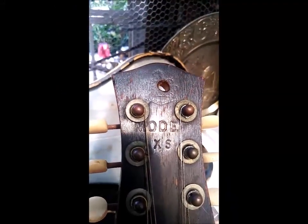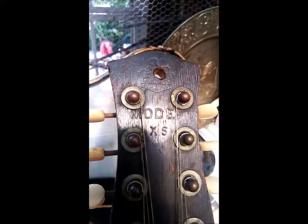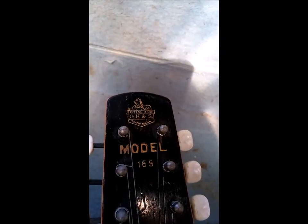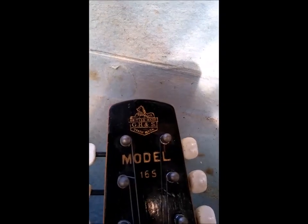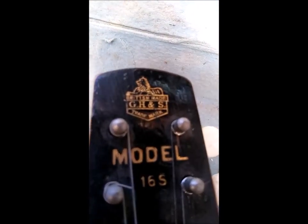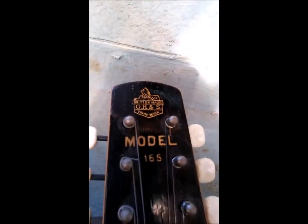G H&S model XS — you can see the logo better on that one. G H&S Horton and Sons, British made, as you'll see down there. The line over the logo says 165, this is an XS.